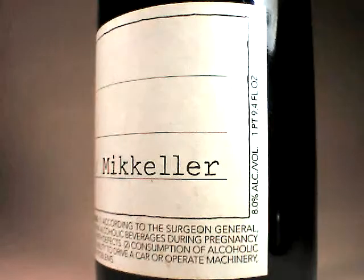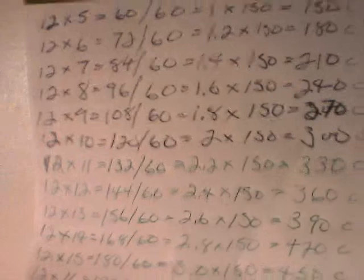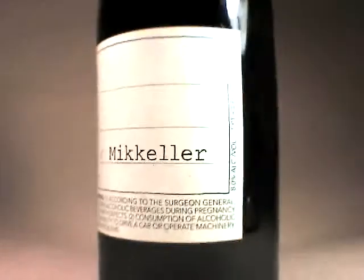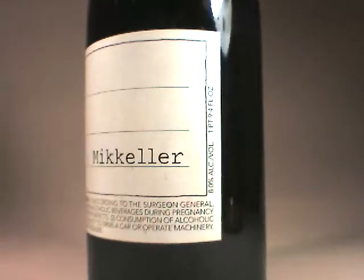This particular brew is 8% alcohol by volume. I have here a 25.4 fluid ounce bottle. According to my chart, that's about 240 calories for 12 ounces, so since this is 25.4 ounces, it's going to be about 500 calories by the time we're done.